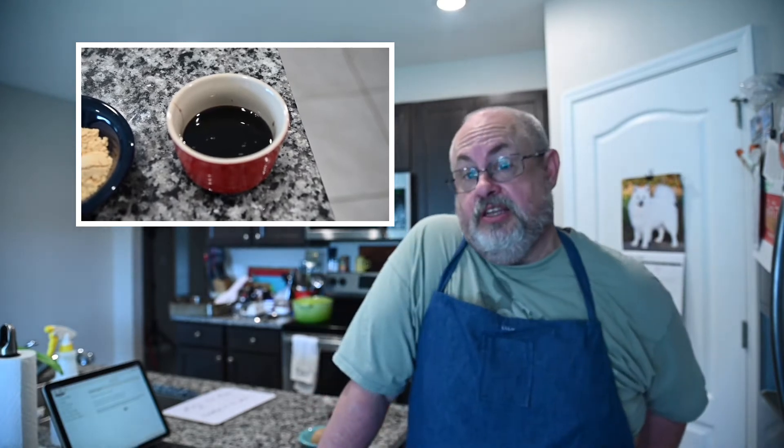You might have figured out from these ingredients, just the fact that they're beans alone, that this is not a keto-friendly dish — and that's absolutely correct. I haven't made this dish in a while because it's not keto-friendly, but I'm very excited. So let's start off with draining the beans. I've had the beans soaking overnight, so I'm going to drain them and then we're going to start adding the ingredients.